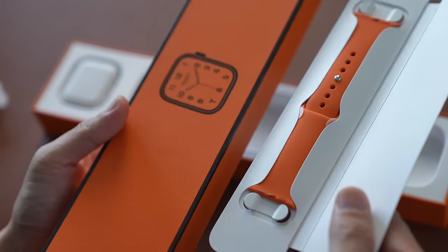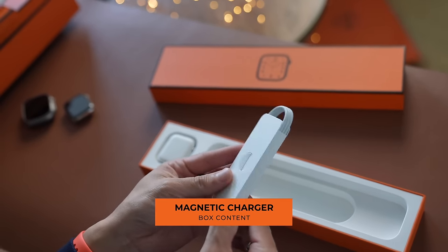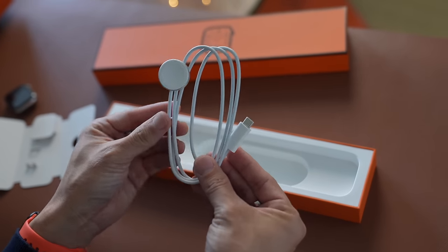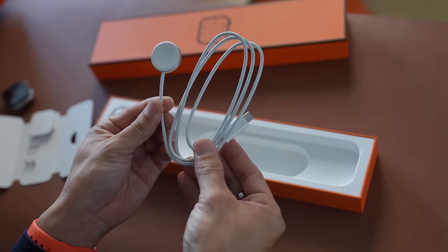Let's do a comparison — close enough. Next up, we have a wireless charging puck. This is what you need to charge your Apple Watch, with a USB-C plug on one end and a magnetic charging cradle with what looks to be a silvery aluminum band around it. And last but not least, the Apple Watch.